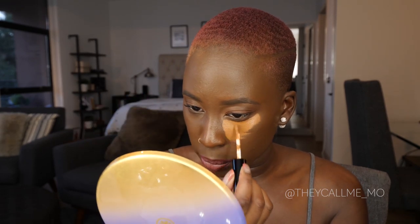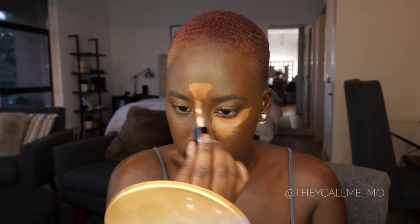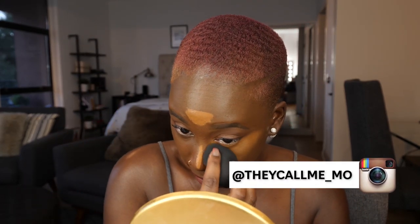I dipped in once and I'm applying it the same way I would apply my Tarte Shape Tape — down the center, the bridge of my nose, in between my eyebrows to highlight, and then underneath my eye. I'm going in with a clean beauty blender to bounce and blend it out. I'm getting a late start on filming today so I probably won't wear this for a full day, but if you follow me on Instagram you'll get an update on my thoughts before this video goes live.